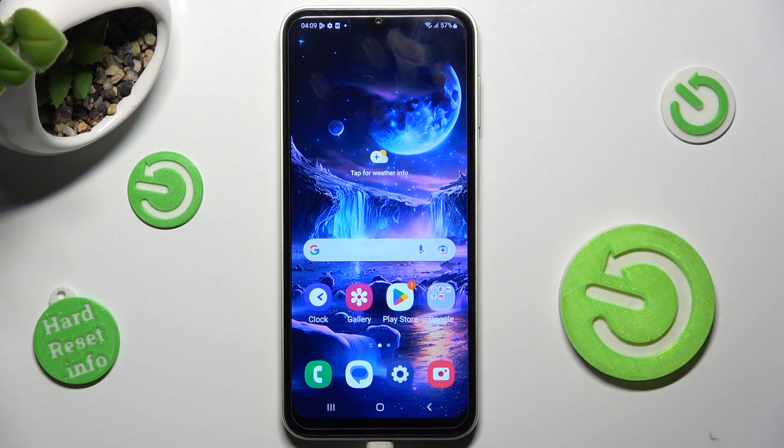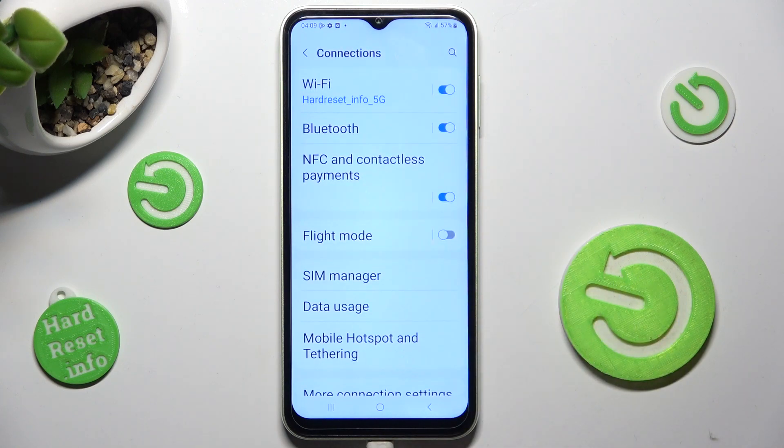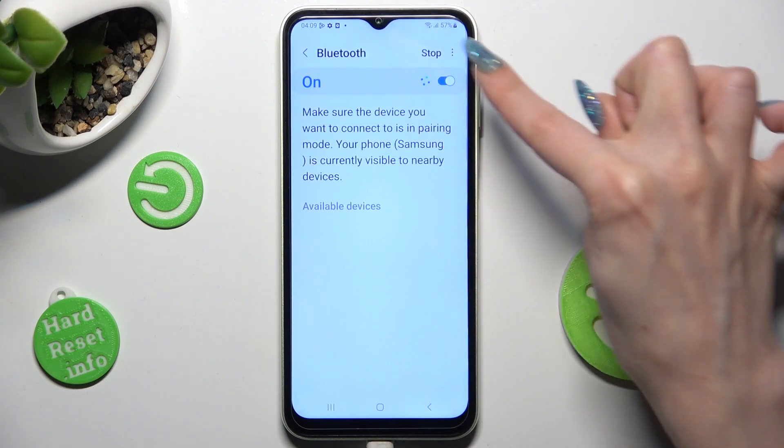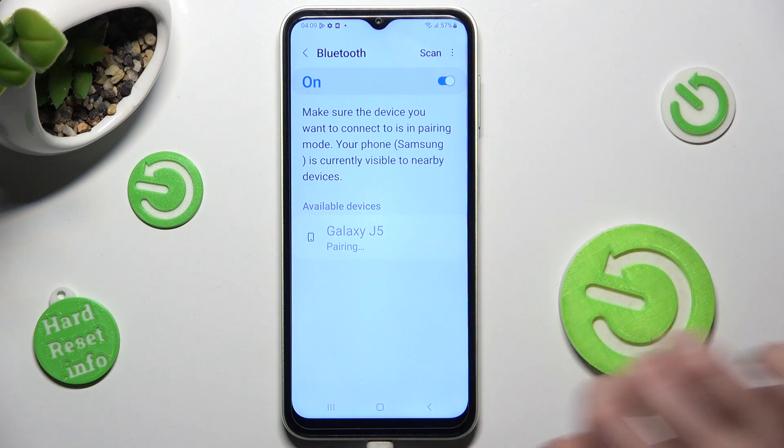You need to begin by opening settings and tapping on connections. Now tap on Bluetooth and tap on this switcher if it's not already on. Following that, just wait for available devices to show and tap on the one that you wish to connect to.